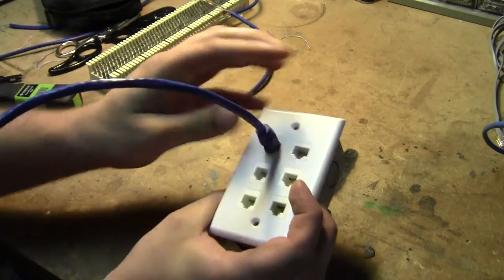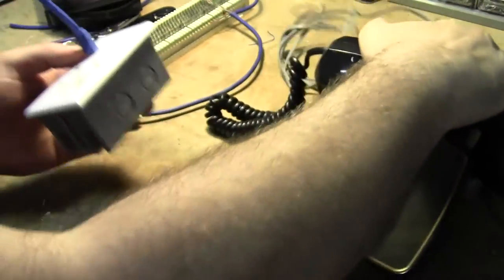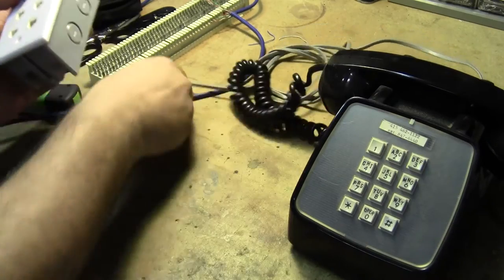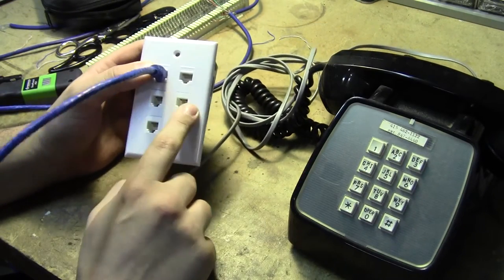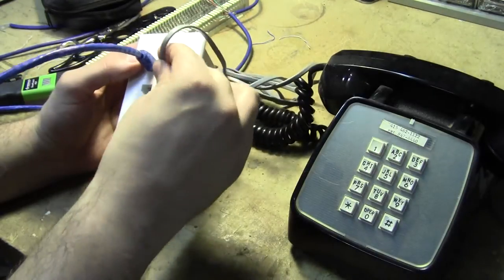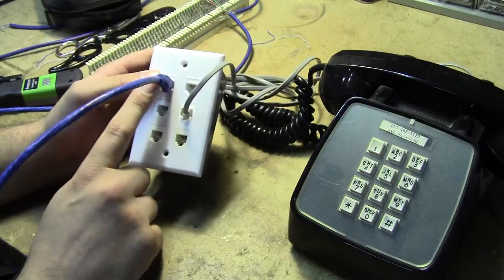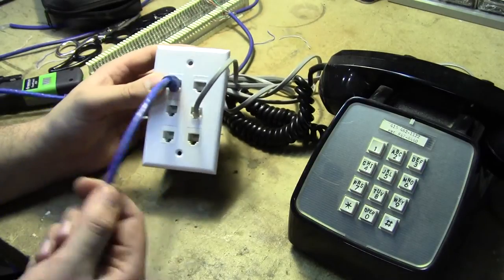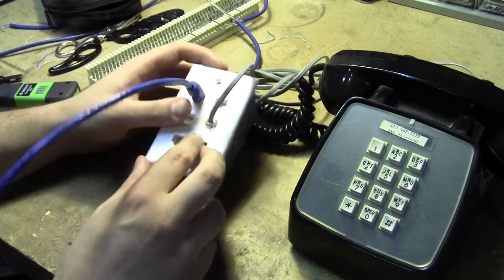From that punch-down block, I plug this in and it comes over to this breakout box. The two top ports are our two trunk lines that are completely identical. So I can plug into one of them, and whatever telephone we need at that console — if we need line number two, I just plug into that port, and I now have telephone service on what was the white-orange/orange pair on this Ethernet cable that runs back to this block.